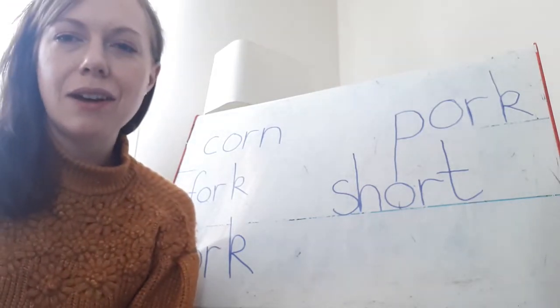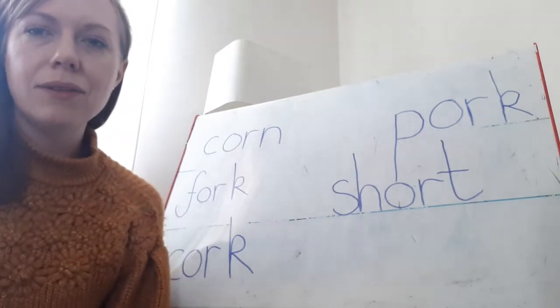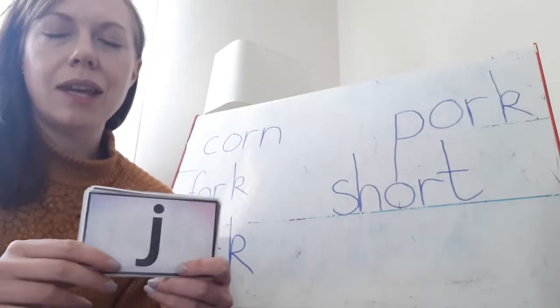Good morning, it's Miss Lewis here and it's time for our phonics session. We're going to start by flashcarding all our Phase 3 sounds. For our single sounds we'll do 'my name is', and for our digraphs or trigraphs we'll just say the sound.